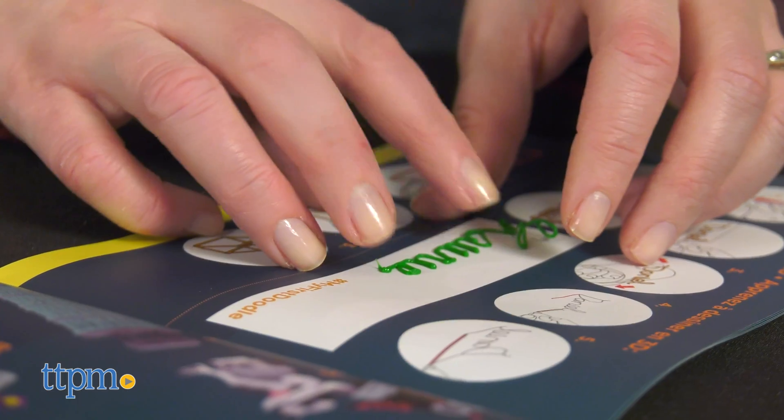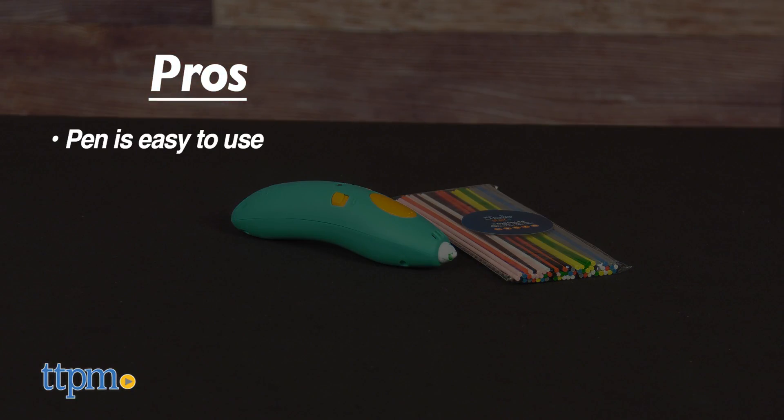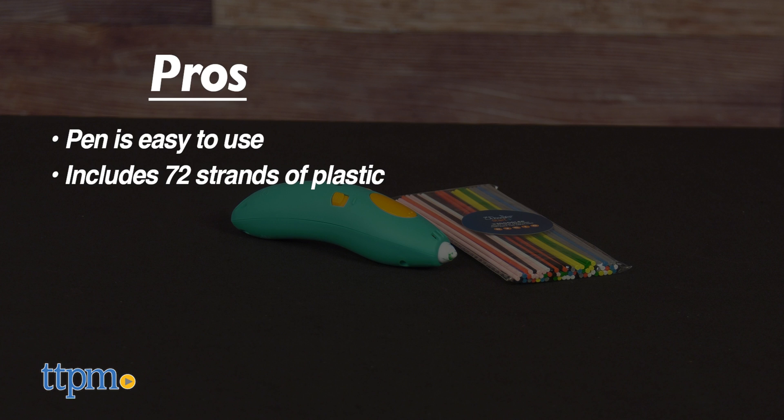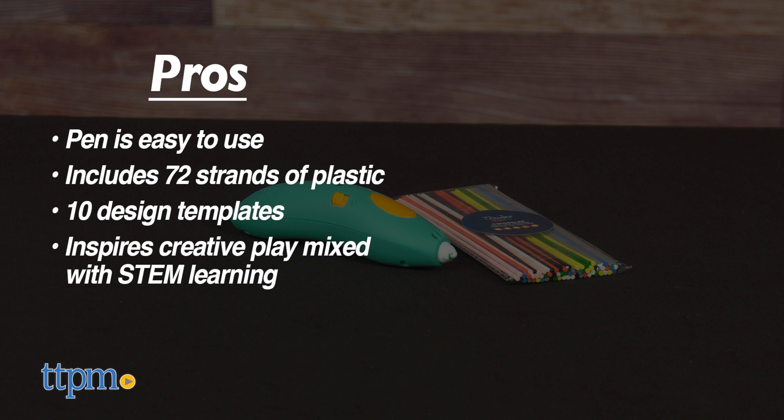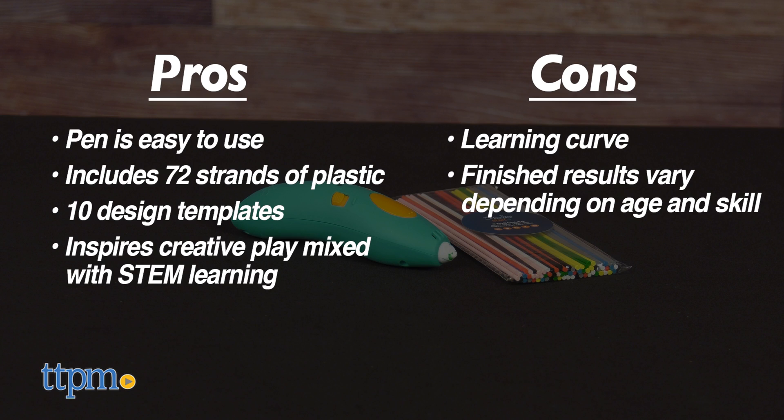Here's why I think this is an accessible way to introduce kids to 3D printing. The pros are that the pen is easy to use, 72 strands of plastic are included, 10 design templates are included, and this inspires creative play mixed with STEM learning. The cons are that there will be a learning curve, and the finished results will vary depending on the age and skill level of the child.